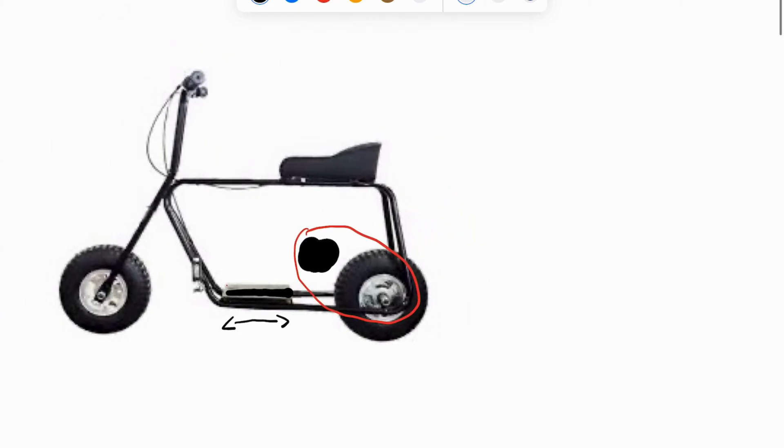For the motor mount, I used some angle iron and flat iron which I welded together to create a sturdy platform for the motor. I made sure to use the existing slots in the frame to allow for easy tensioning of the belt.